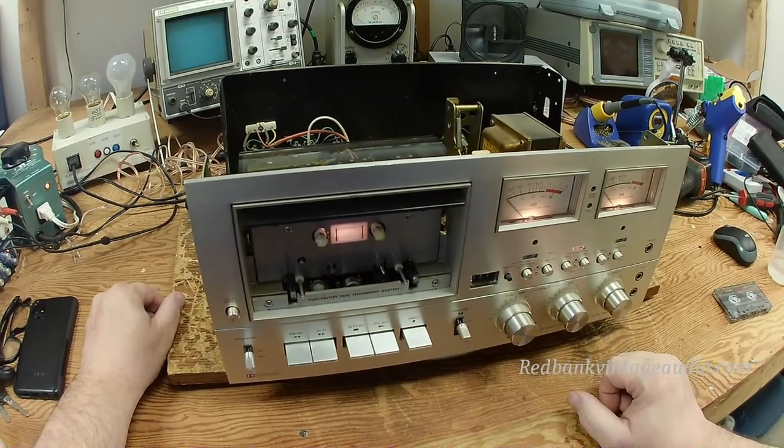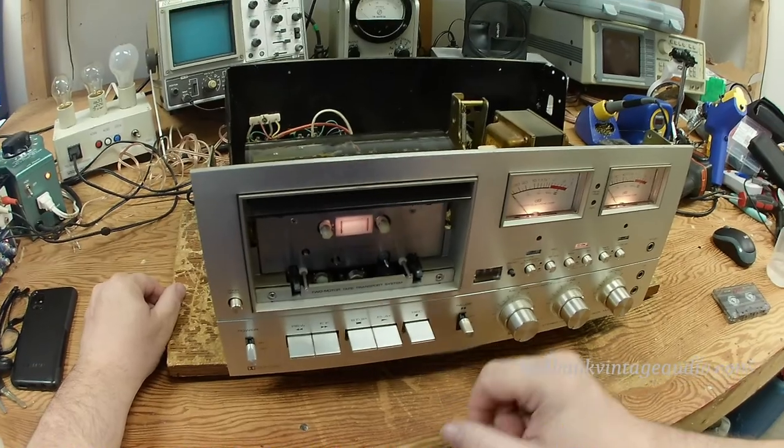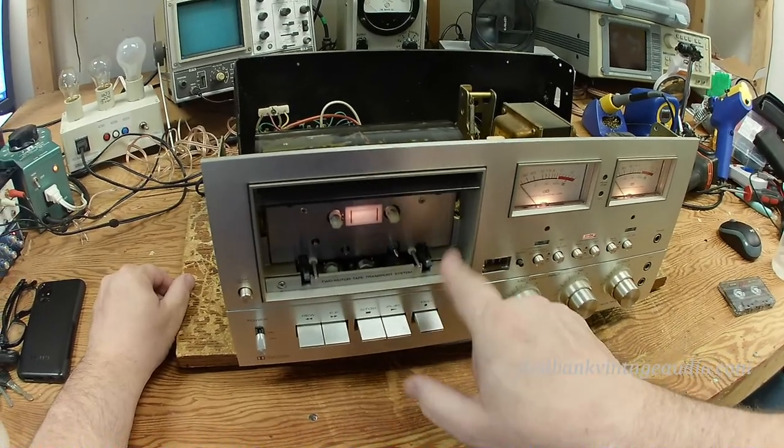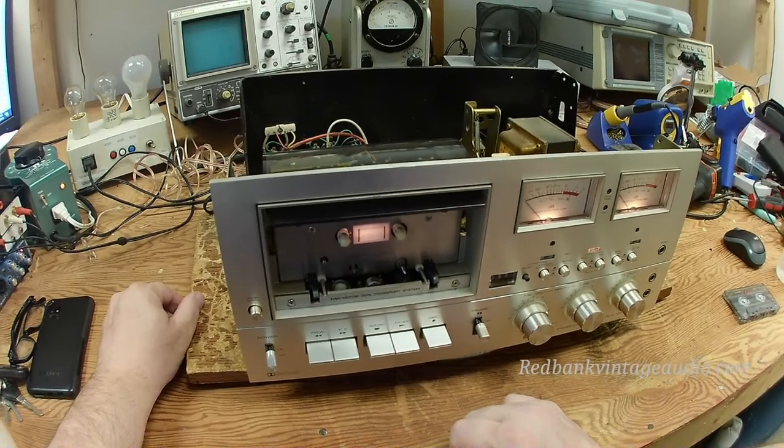I want to show you what I had to do to accomplish that. In order to clean the pinch roller and capstan on a cassette deck, you need the machine to be in play mode. You need the capstan spinning and the pinch roller running so that you can clean the gack off of them.